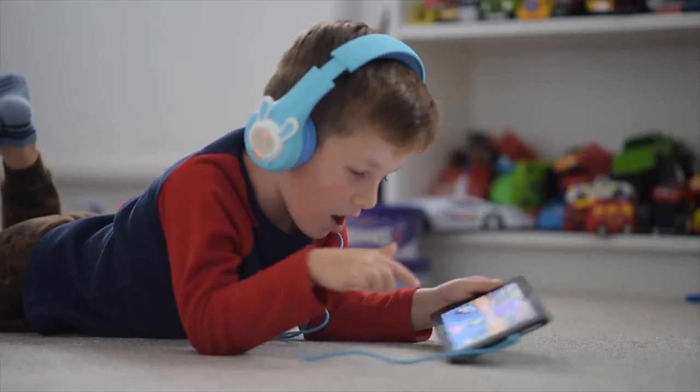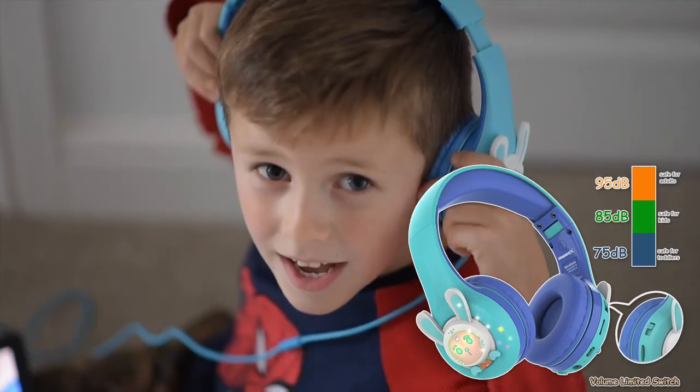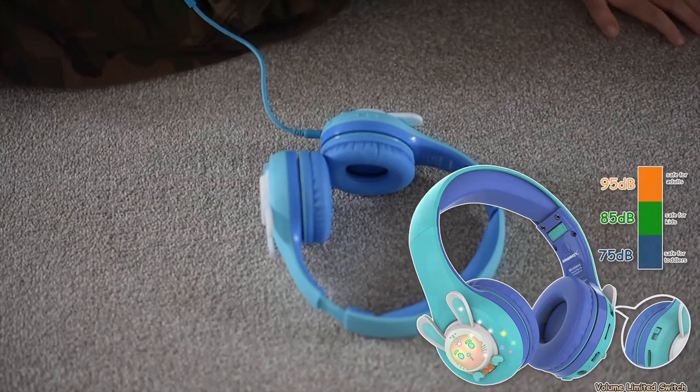The headphones got volume control. The volume limits can be switched between 3 different levels: 75, 85, and 95 decibels.